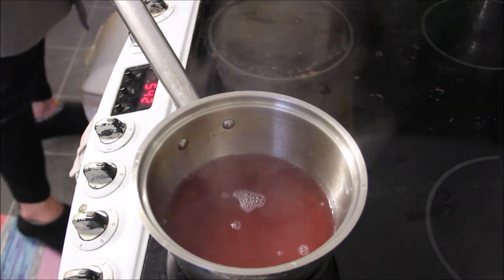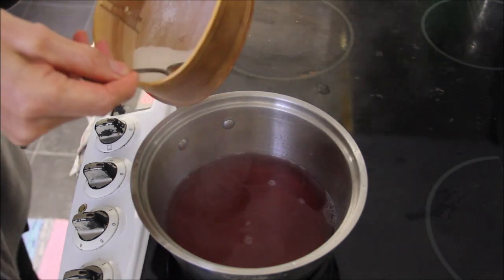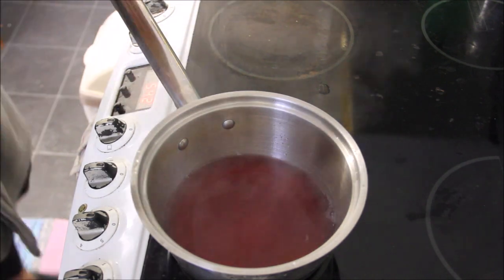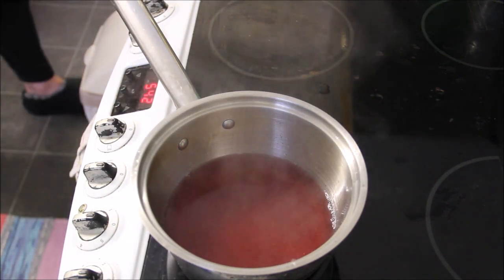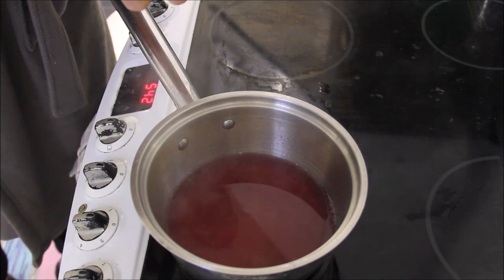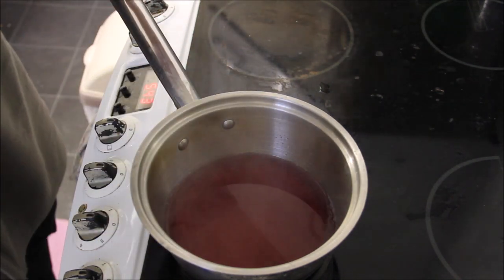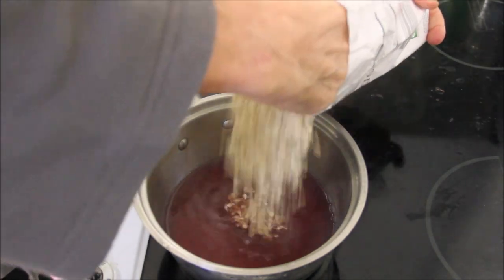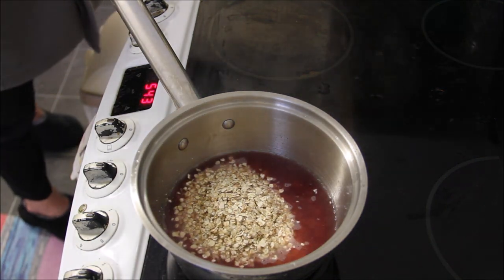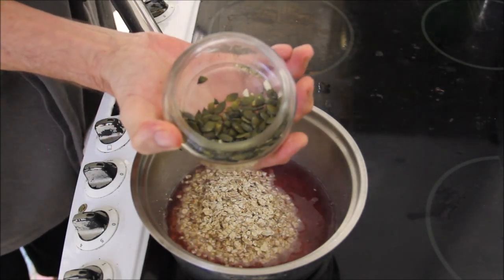I used to take four deciliters of liquid water, so that's good. And salt — I take around about this much with the bamboo spoon. It's very cheap food and very healthy.